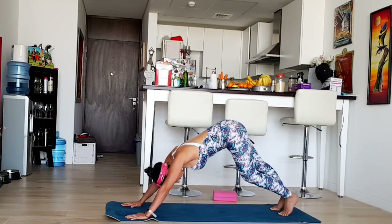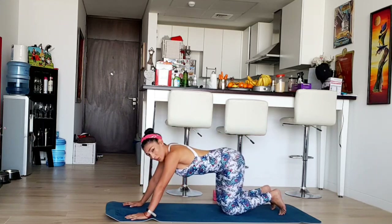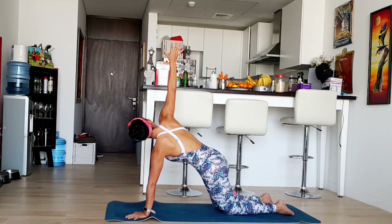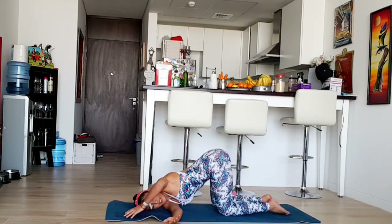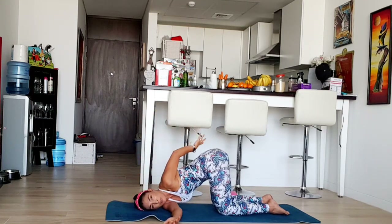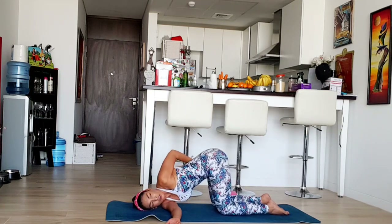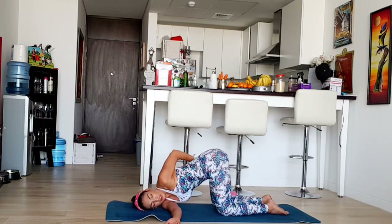Now we're going to go on our knees because we're going to do the other side. Inhale, raise your right hand. Exhale and get inside. Take your left hand and bring it to your hips. Stay here for a few seconds, breathing. As you breathe, take your left shoulder and try to open it without raising your left knee. Open it as much as you can — this is my maximum, so don't worry. We are almost on the same level — it's all about practice.